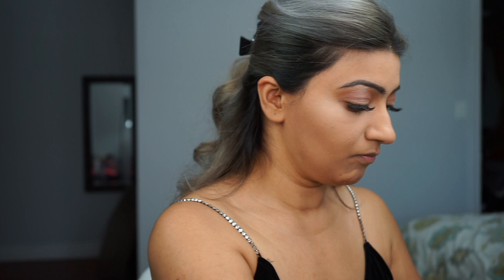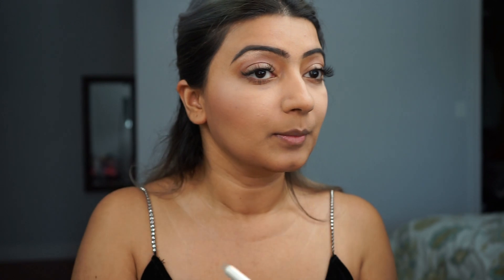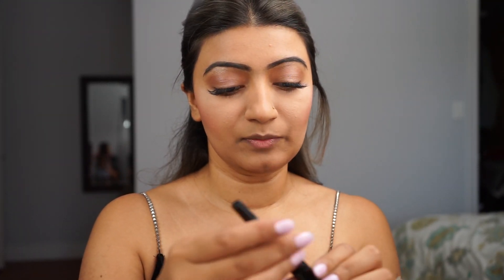I have my bronzer on already, so I'm just going to go ahead and put some blush on. You can put any blush you like — I always like pink or peachy tones, and that's exactly what I'm putting on.